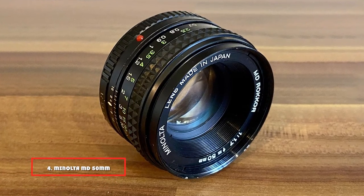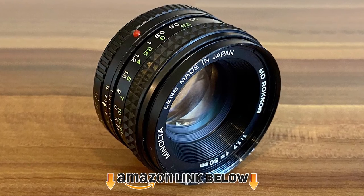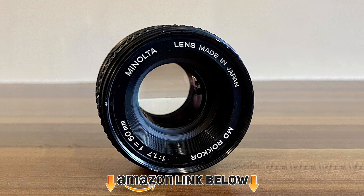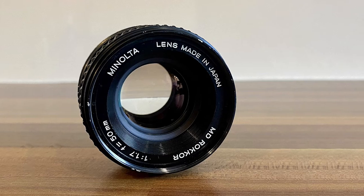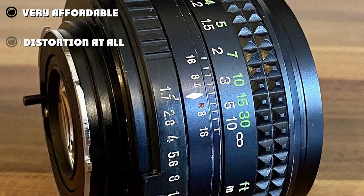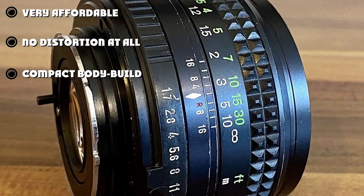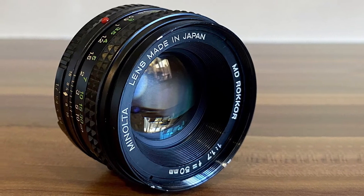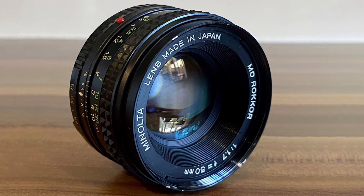At number four we have the Minolta MD 50mm f/1.7 mount lens. This model is the last of its kind produced by Minolta and was made in large quantities, making it easy to find and not expensive. It weighs roughly 165 grams and is very lightweight. The body is scratch and dust proof, the focus is smooth, uniform and fast, and it is made of six elements in five groups with reasonable contrast. The aperture ring is plastic while the remainder of the body is all metal.